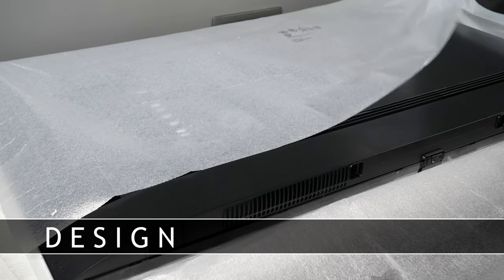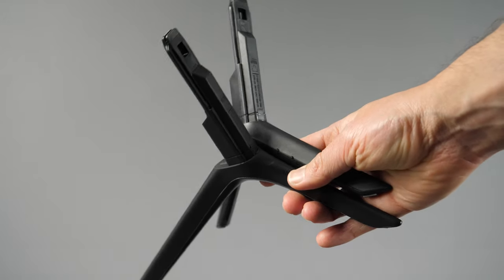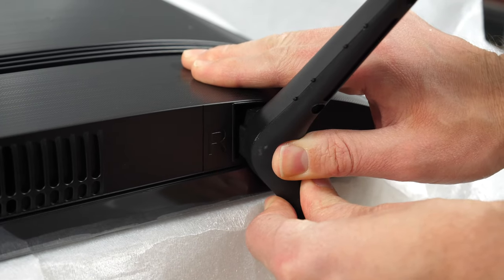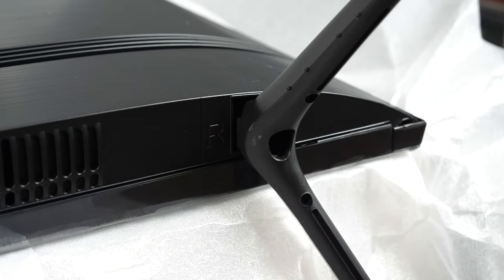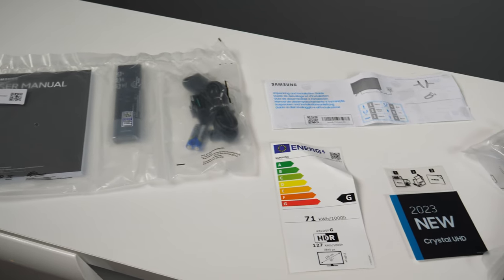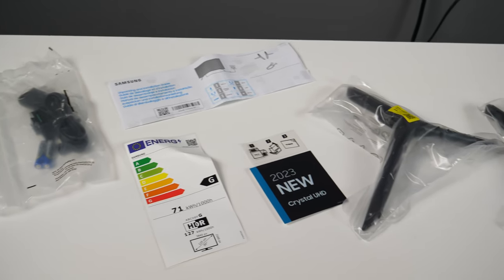The CU7100 series is entirely made of plastic, with supplied two feet that can be installed without any special tools. As an alternative, you can mount the TV on the wall. Basic cable management is implemented in the form of slots in which you can squeeze in the cables. Clips for fixing the cables at the back of the feet were not supplied with my unit.